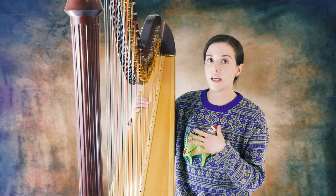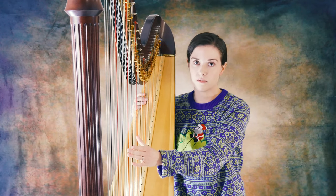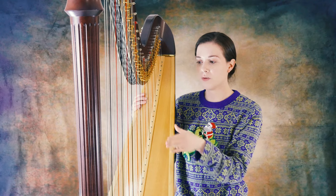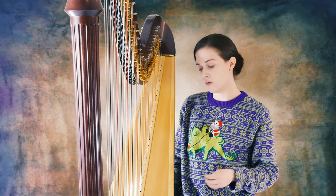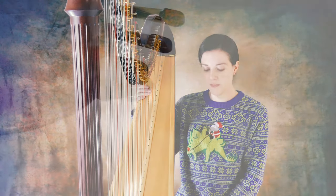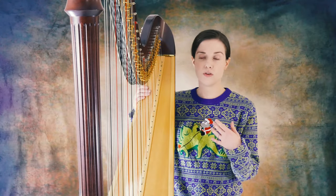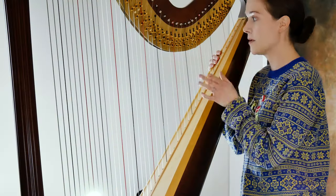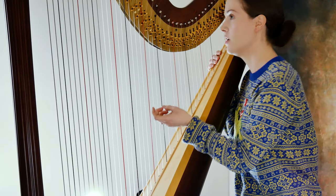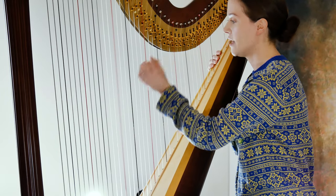To sharp or flatten a note on the pedal harp — we'll just go with C because it's easy to see — you need to pick the corresponding pedal down at the bottom. There are seven pedals: D, C, B on the left, and E, F, G, A on the right. This becomes muscle memory after a while. To sharp C, I push the pedal down and over, and it sharps it.